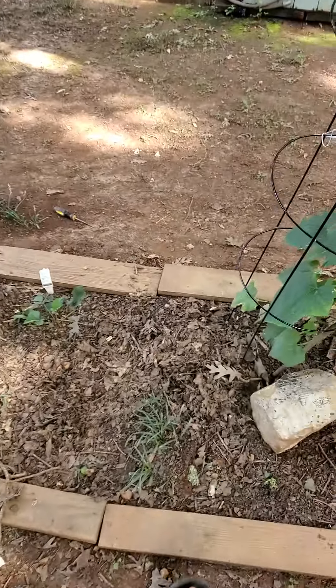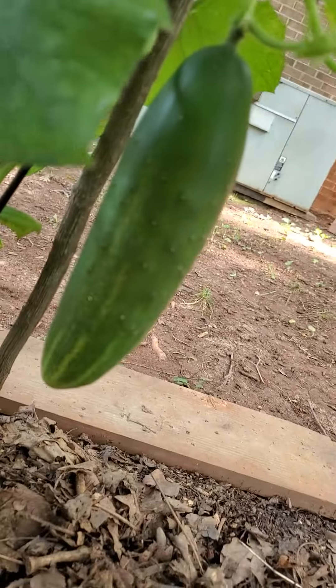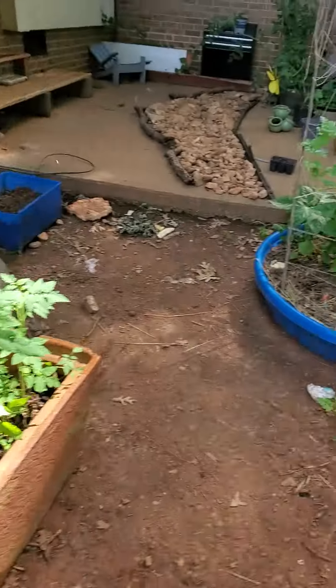Ladies and gentlemen, do not be scared, and do not give up about your cucumbers. Because this cluster here are all female cucumber flowers, which obviously produce the cucumber. And that one is almost ready — I think in about a week I'll be able to cut it and eat it.